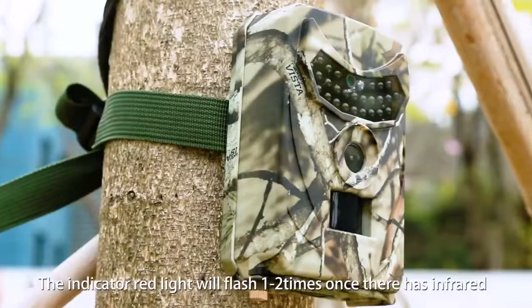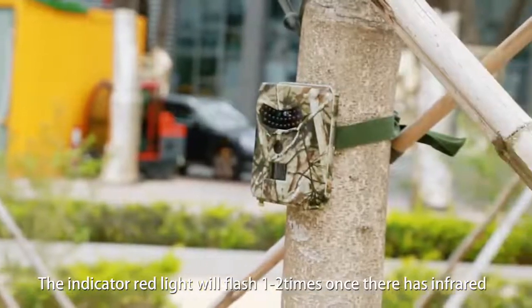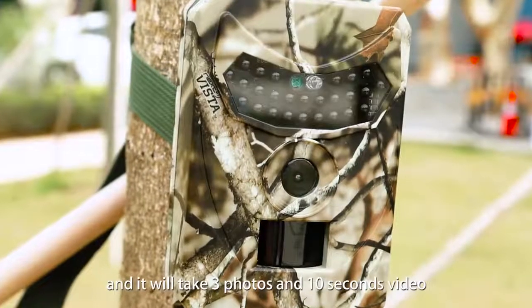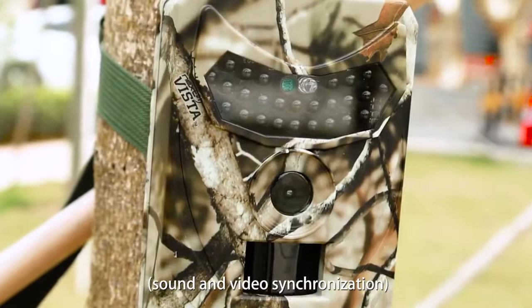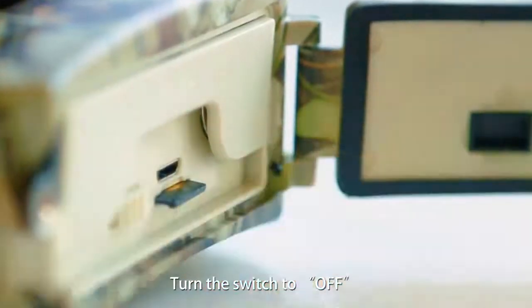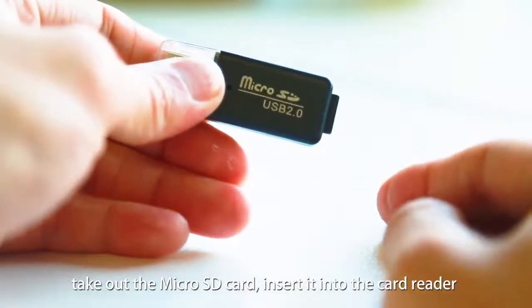The indicator red light will flash one to two times once infrared induction PIR is detected. It will then take three photos and a 10-second video with sound and video synchronization. Otherwise it will enter standby status. Turn the switch to off and take out the micro SD card, then insert it into the card reader.